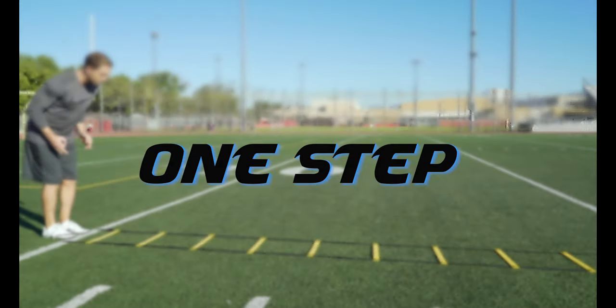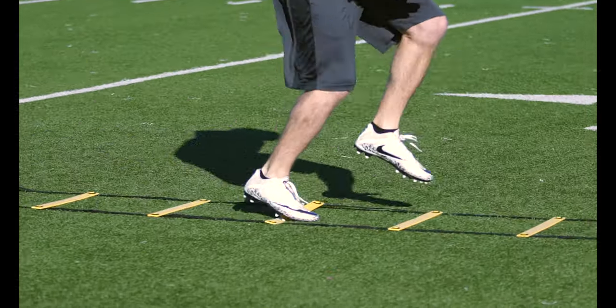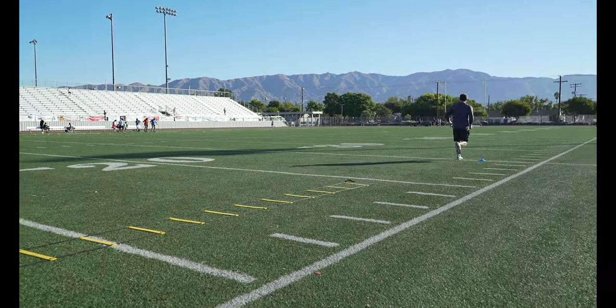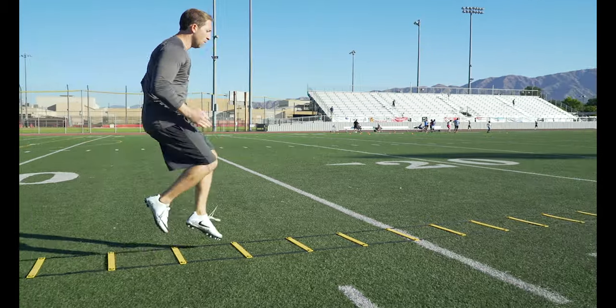One step: go through the ladder placing one foot in each box. Focus on accuracy first, as speed will come. It's important that you always work the proper technique and train with a purpose, or you will develop bad habits. Don't forget to sprint five yards after every ladder drill. You can also do this drill with high knees as an alternative option.